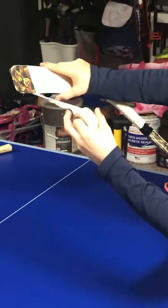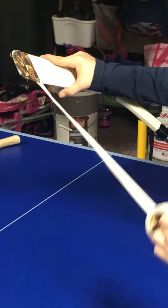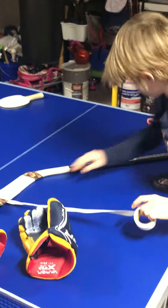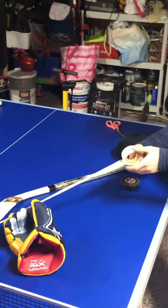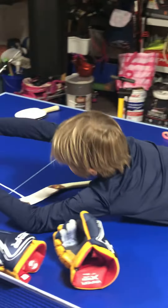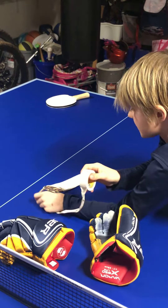You're going to want to curl it into a really tight strip — pull lots of tape off so that you make a kind of strip, then wrap it around the stick blade.